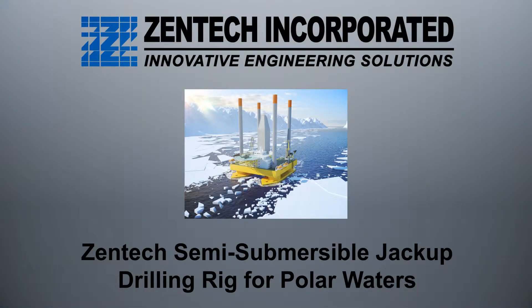Thank you for providing Zentec this opportunity to present our semi-submersible jack-up drilling rig design for polar conditions. Zentec — 35 years of innovative engineering solutions.